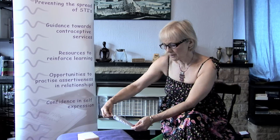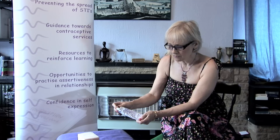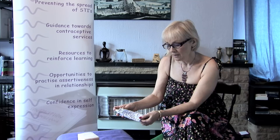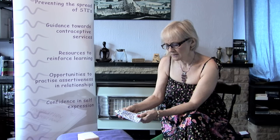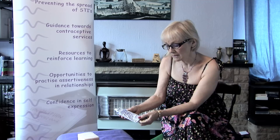Spermicides shouldn't really be used as a method of contraception on their own. They're always used in conjunction with something else, and we do know that some spermicides cause an irritation on the inside of a woman's vagina. So they're not recommended for women who practice unsafe sex, because if they're having sex with more than one partner and they're at risk of infection, it creates an environment where infection is more likely to grow.